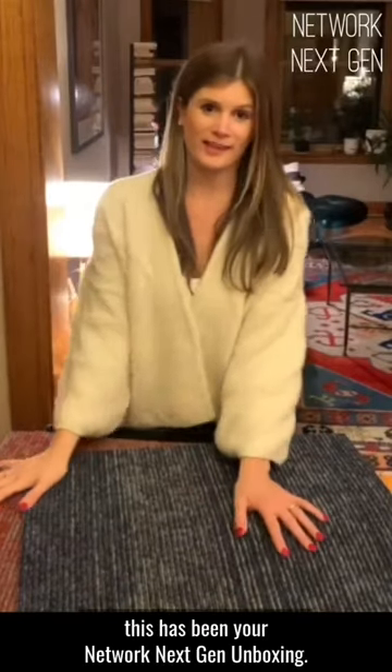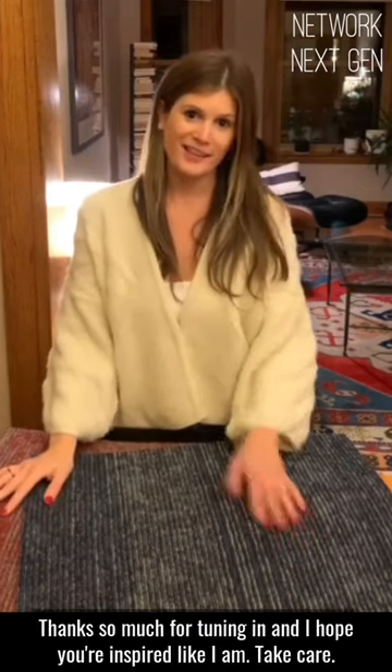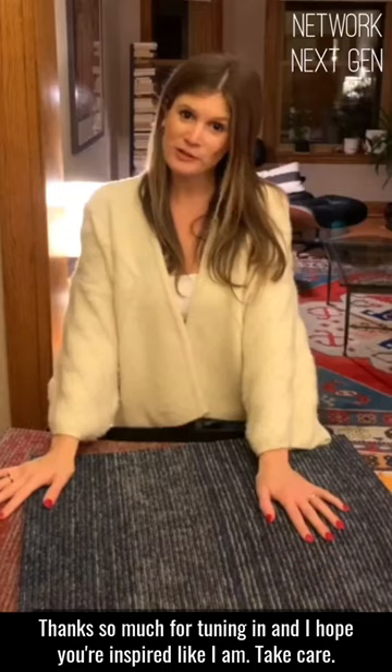All right, and with that, this has been your Network Next Gen Unboxing. Thanks so much for tuning in, and I hope you're inspired like I am. Take care!